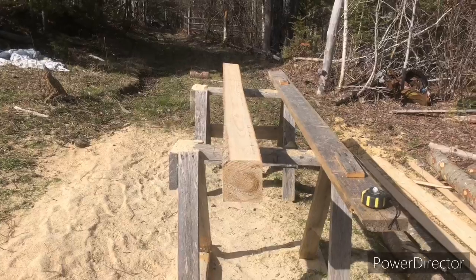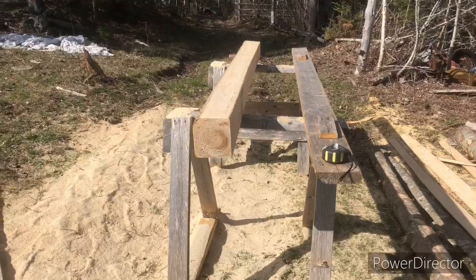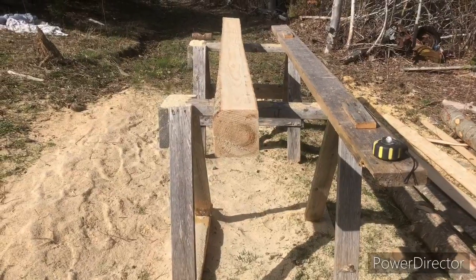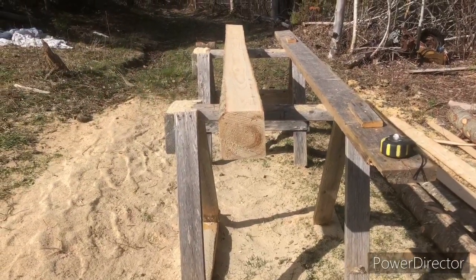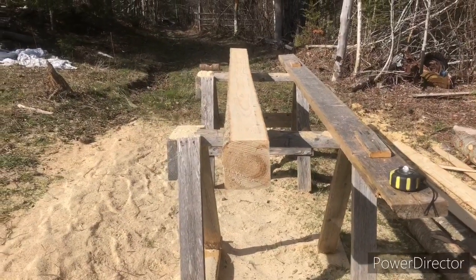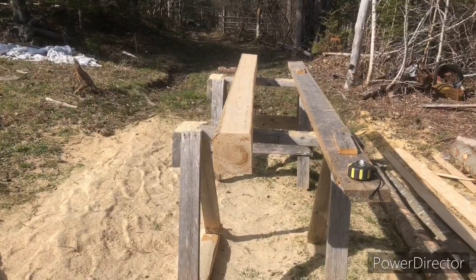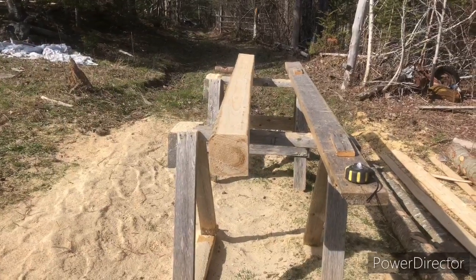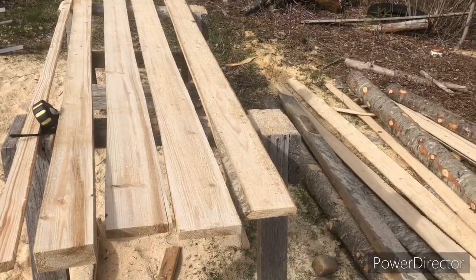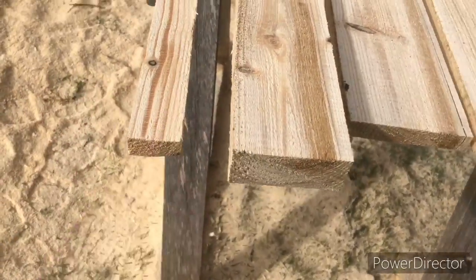Got my second log squared here today. Works out to like five and a half by five. I'm going to take probably three five-inch boards off of that, and then just take like a one-by-one piece off — something I can use for strapping — and that should give me a two by four. So I got three one-by-five boards, a two by four, and a little piece of junk strapping.